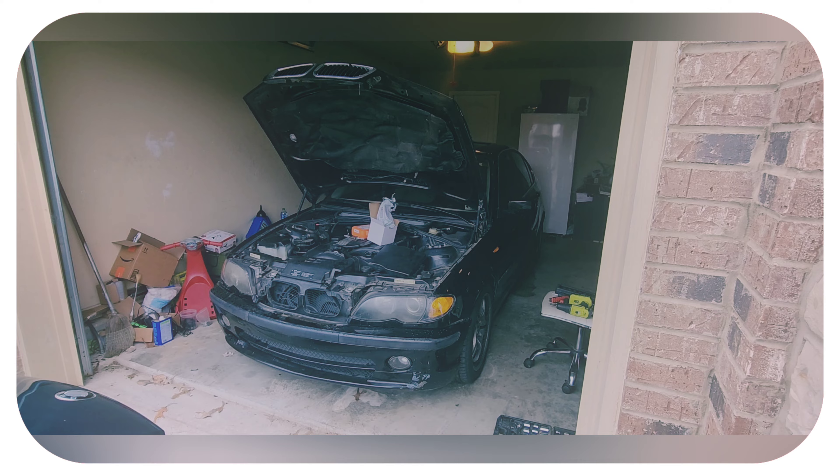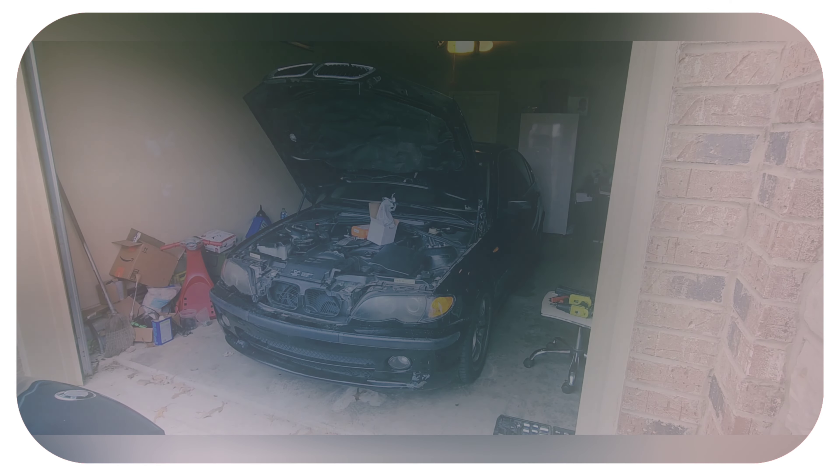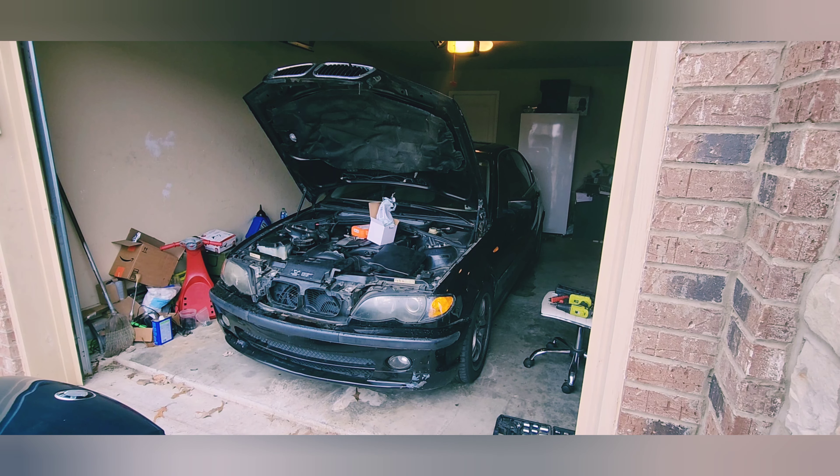Good morning everyone and merry Christmas! I'm back on the E40. As you remember from last time, I replaced the mass airflow sensor and the O2 oxygen sensor, but what I purchased was not for the 2004 — they had a different connector. I'm sorry, I'm freezing right now, it's so cold outside. Today I got the right parts and we're going to do the same process.